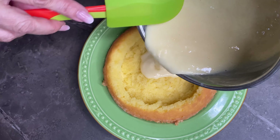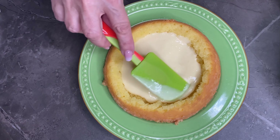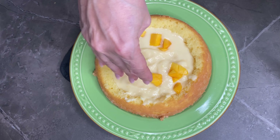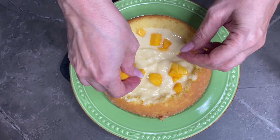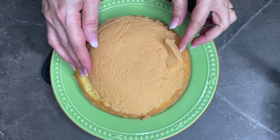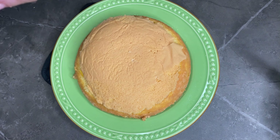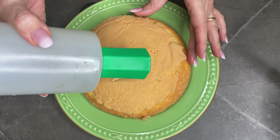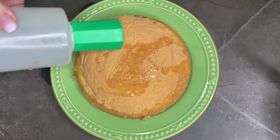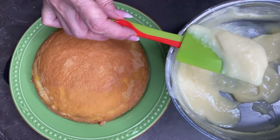Una volta cotta, tolgo la scorza di limone e metto da parte. Riprendo il mio pan di spagna; ecco la bagna ormai raffreddata — vado a bagnarlo. Verso all'interno la mia crema pasticcera: come vedete è un po' liquida, ma l'ho lasciata di proposito affinché penetri bene nel pan di spagna. Aggiungo anche il famoso mango — è delizioso con la crema al limone — e copro con la cupoletta, con ancora della bagna al limone.